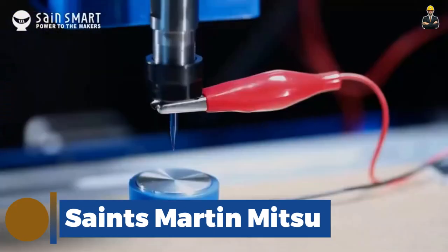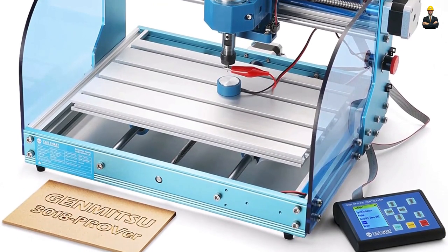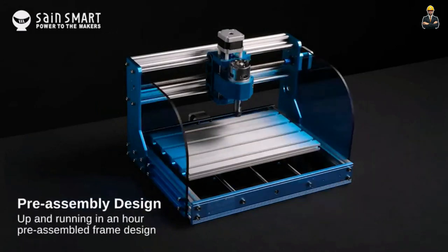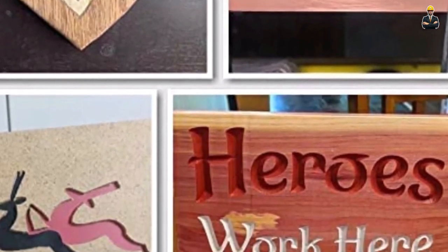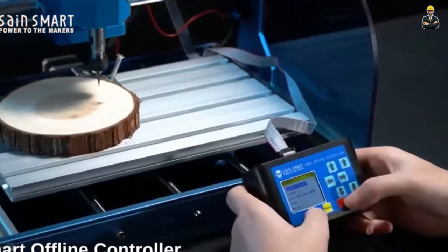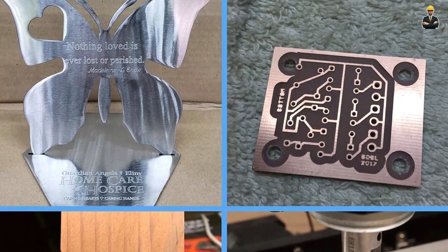The GenMitsu CNC router machine is a versatile and reliable tool that allows you to bring your creative ideas to life with its sturdy construction and powerful performance. It is a great choice for both beginners and experienced users alike. One of its standout features is its easy assembly process — you don't need to be a technical expert to set it up. The router boasts a large working area of 11.8 x 7.1 x 1.8 inches, and offers great compatibility with software such as GRBL and Candle.